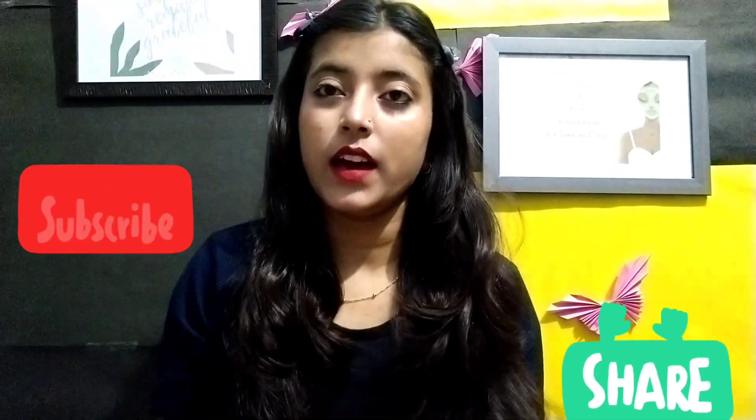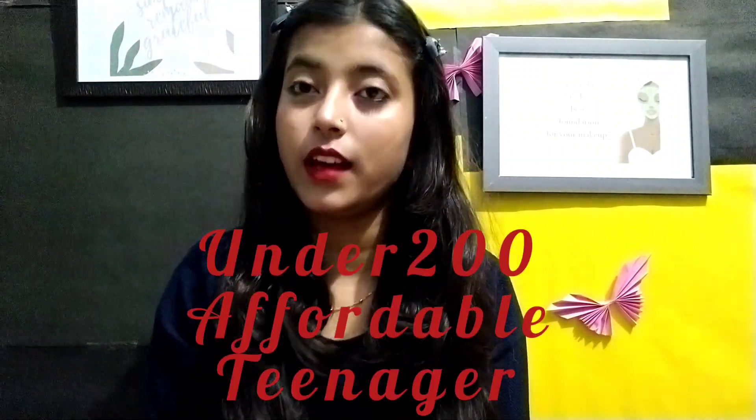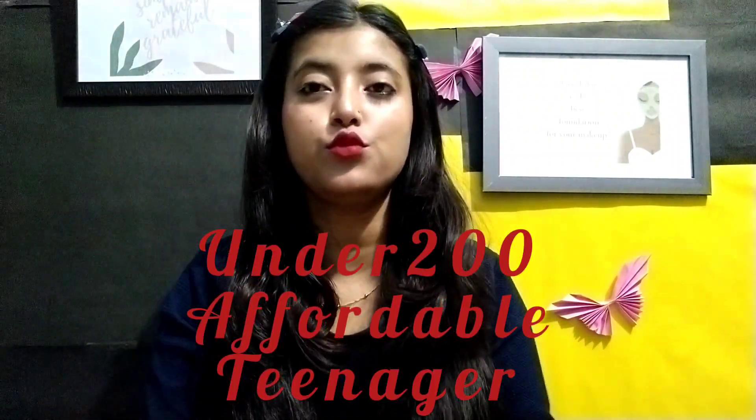Hello everyone, welcome or welcome back to my channel. This is Nikita, and if you are new to my channel, don't forget to subscribe and press the bell. In this video, I am going to show my skincare collection with some products that are under 200 rupees — very affordable — and I am going to give some suggestions for teenagers. Watch until the end, and if you like it, like, share, and subscribe.